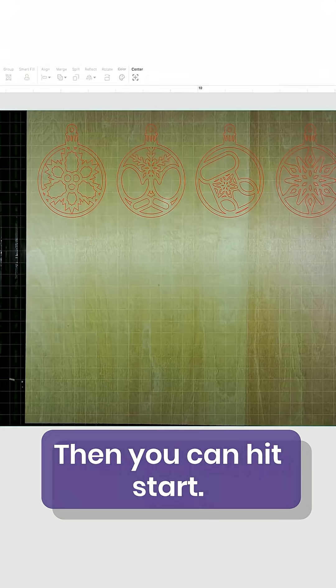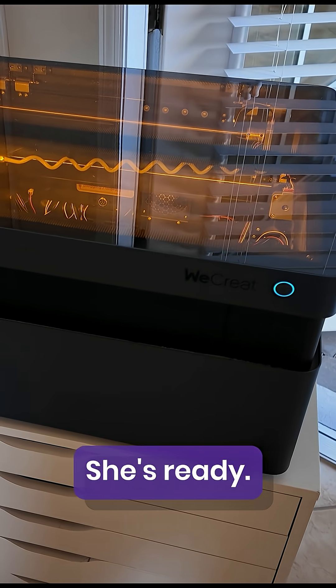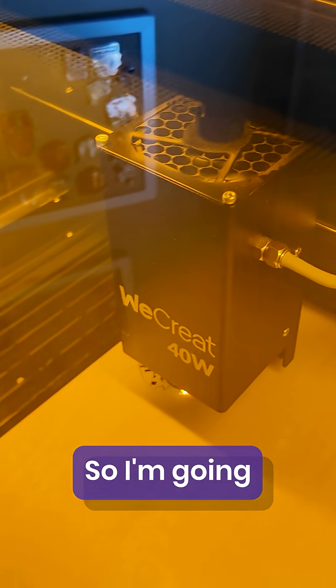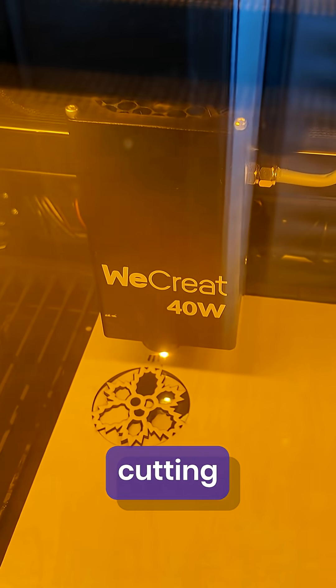Okay, then you can just hit start. It's telling me down here it's going to take six minutes and 20 seconds — that's not bad. She's ready so we're going to press start. It's going to take about five more minutes, so I'm going to let it do its thing and then we'll check in when it finishes cutting.